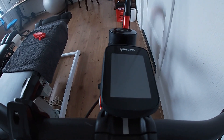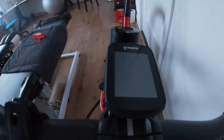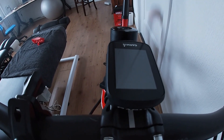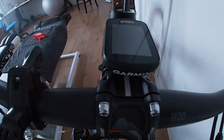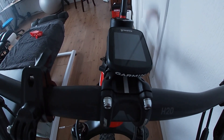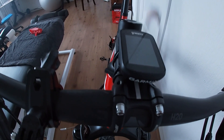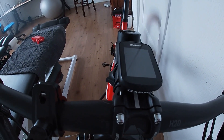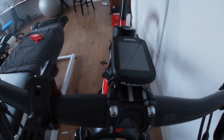I'm running a Garmin 130 on this. I have no power meter on the mountain bike — I do have one on my road bike. It's something I might think about in the future, but during a race I don't really have time to look at power data; it all gets a bit complicated and busy.